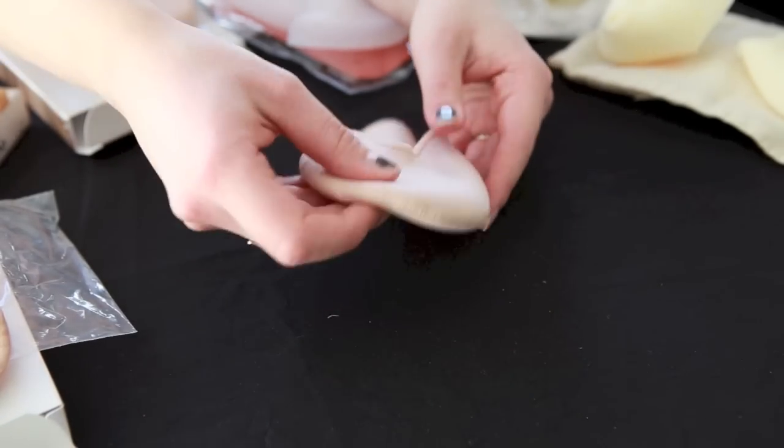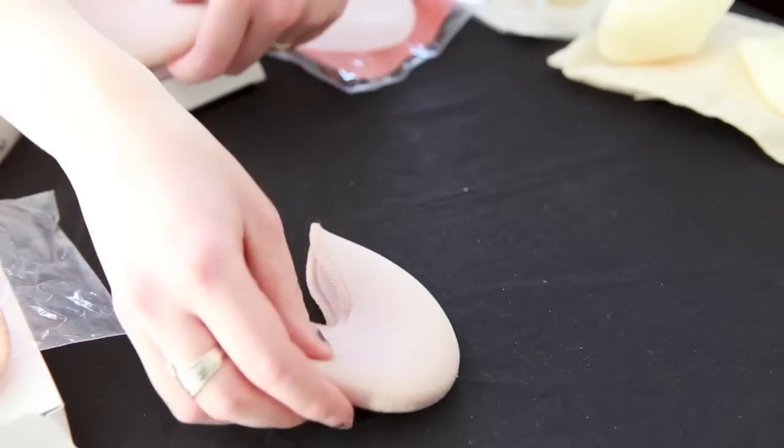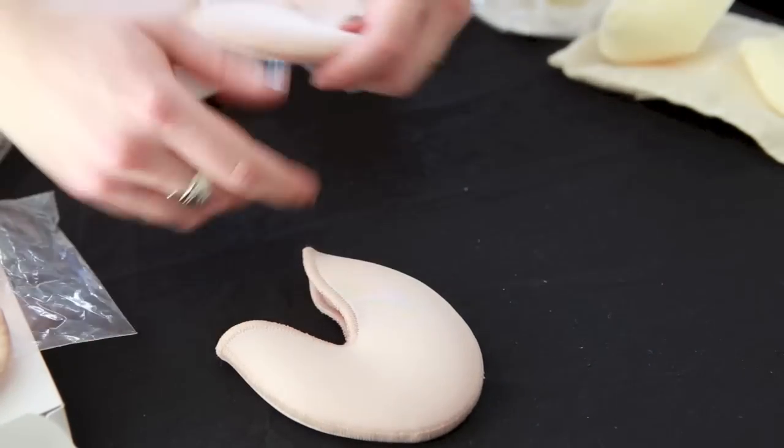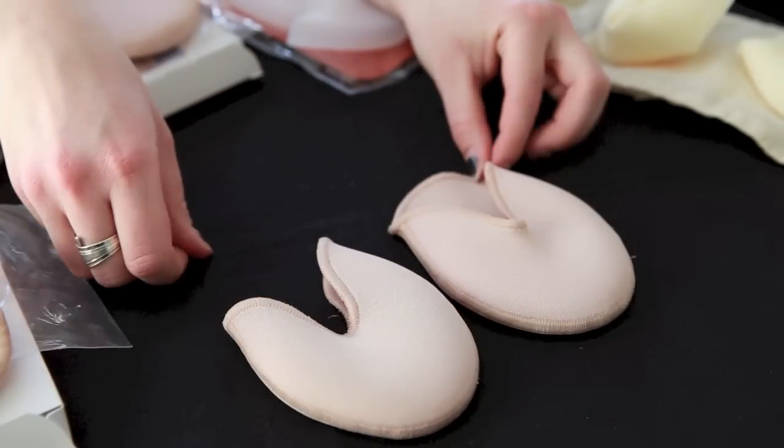There's also the Ouch Pouch Junior, which is cut just a little differently than the Ouch Pouch. You can see that it doesn't have fabric on the bottom like the Ouch Pouch does.